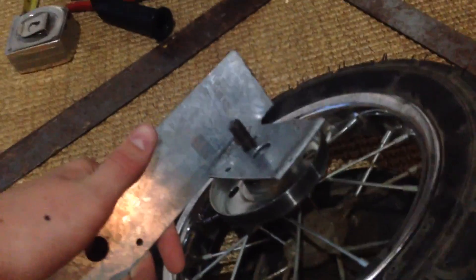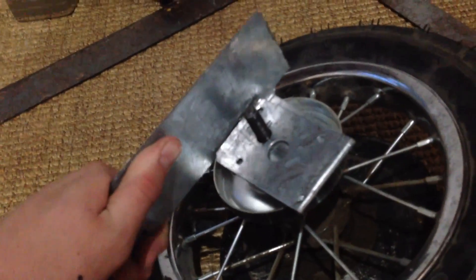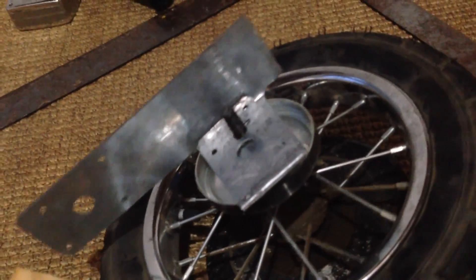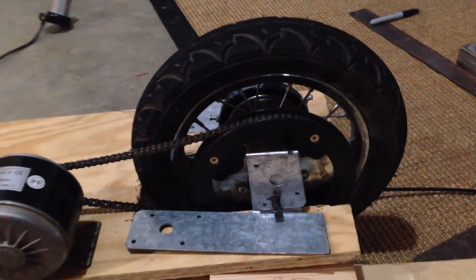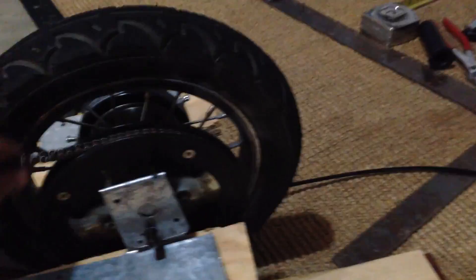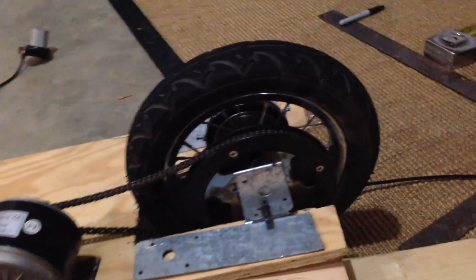We're gonna need to cut out the area for the chain and everything. I made these brackets myself — they just hold the wheel onto the board — but you could buy them at any hardware store. Once you have your holes cut and your brackets ready, put the chain on first and then put the wheel through the brackets, or else you won't be able to get the chain on at all. Then you're pretty much ready to screw it down.